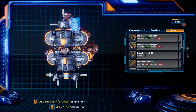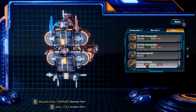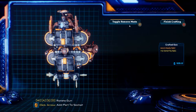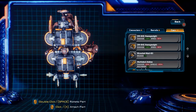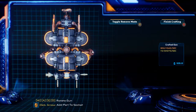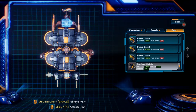Up top we're going to add our multi-shot add-ons. Actually, I'm going to remove one to put another blue one on. On this very back piece we're going to be adding the precision module, because that's going to increase our spread — and that's important.